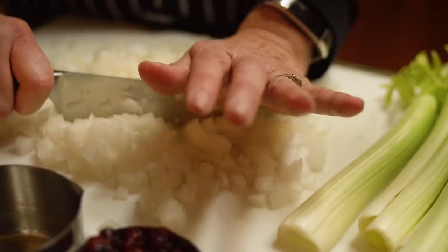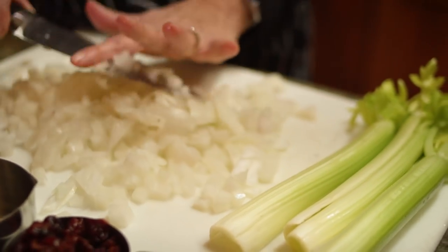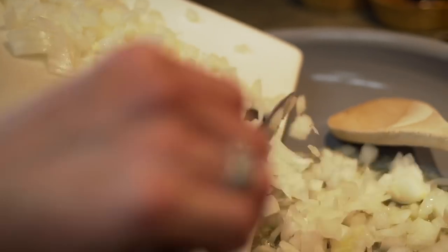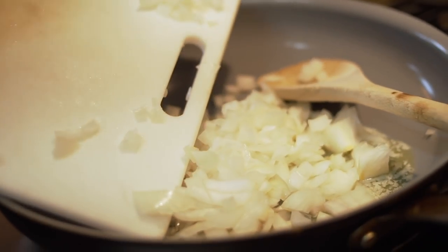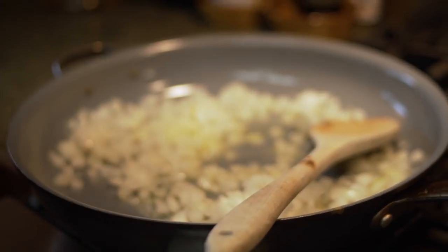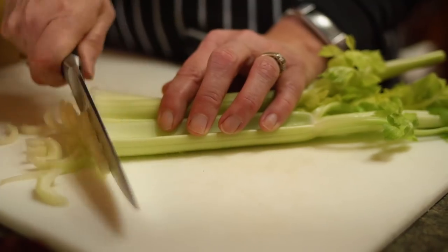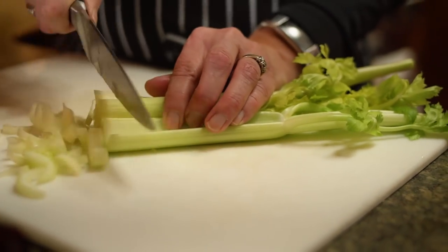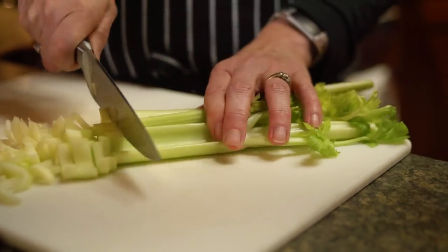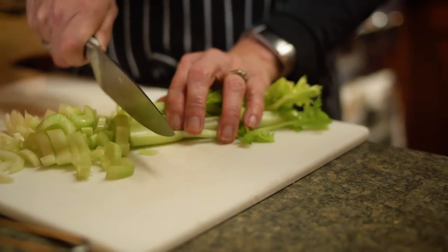Dad's always good for some advice on cooking. The butter is melted nicely — we don't want to cook this too fast. Give it a bit of a stir and we'll get the celery ready. I notice that this celery has the leaves on it. Do you think it's okay to use it? I use the whole thing — the leaves actually have a lot of the flavor. So I always use the leaves.